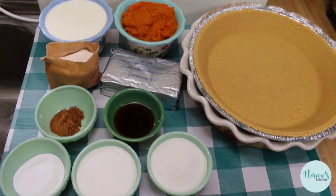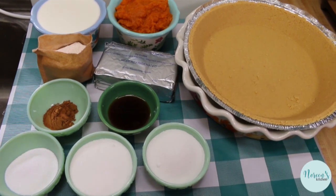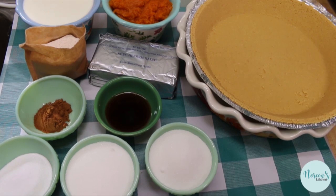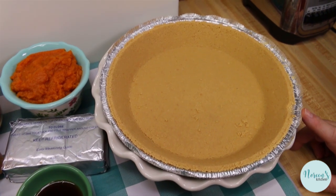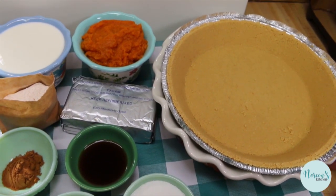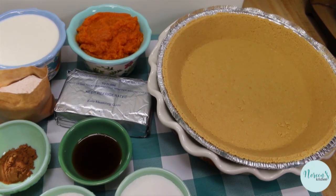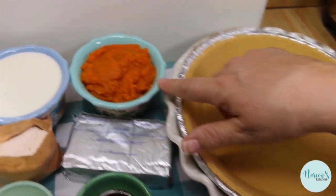Today we're gonna make a really simple Thanksgiving dessert — or really for any time — a delicious no-bake pumpkin cheesecake pie. It's so good! I made one to test out on the family and got a hundred percent approval. It really does have a great pumpkin flavor. We're gonna start off with a graham cracker pie shell. Feel free to make your own graham cracker, shortbread, or blind-baked pastry shell. I'm using the extra-large pie shell because the filling sets nicely and you get two extra slices.